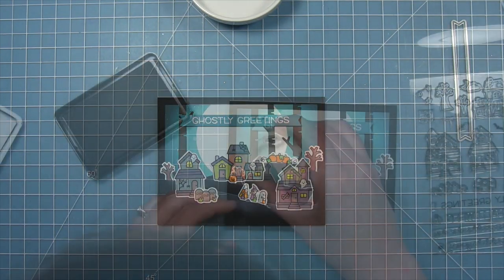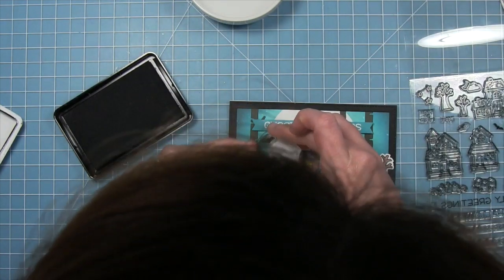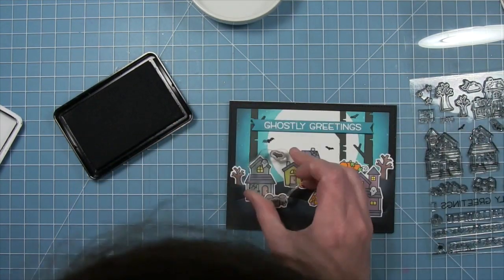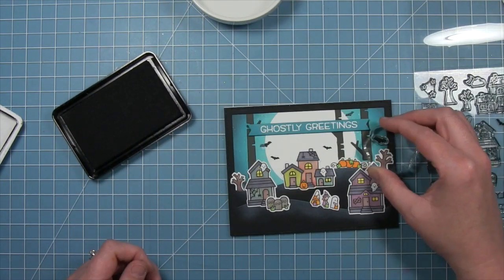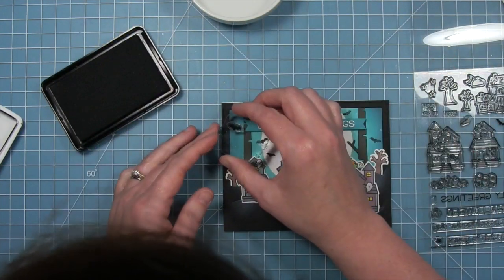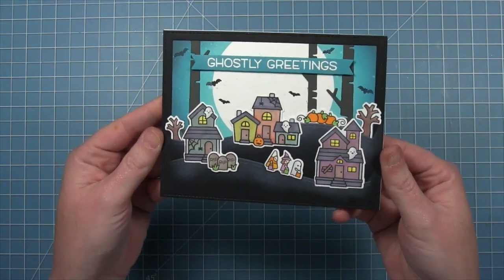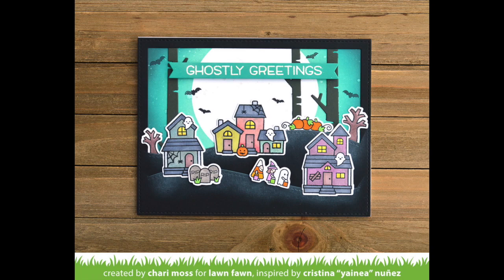For a finishing touch, we take the two different sizes of bats from the set and stamp those in black ink all over the sky. I love how they're partially overlaying the moon and partially overlaying the sky — some directly on the moon — it really helps fill in the scene and looks absolutely gorgeous. This super cute card is all done. I love the technique of the white ink over an ink background — it gives the coolest spooky glow that I am just in love with.